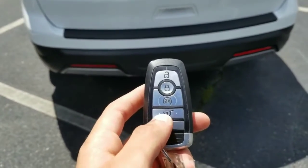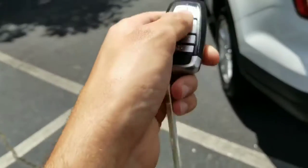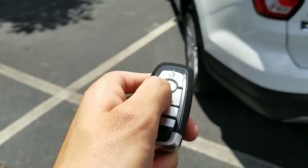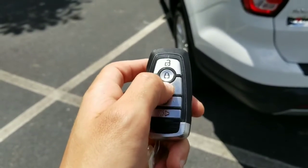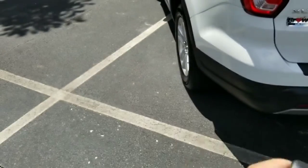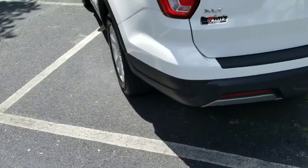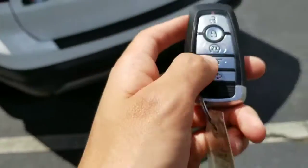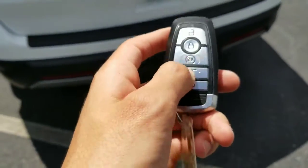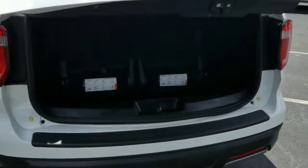This vehicle comes with a power liftgate and remote start. To start it, make sure the car is locked and press the start button twice and it starts the engine right up. If you decide you don't want to have your engine running, just press it again and it turns it off. To open the power liftgate, press this button twice and hold it and the liftgate comes right up.